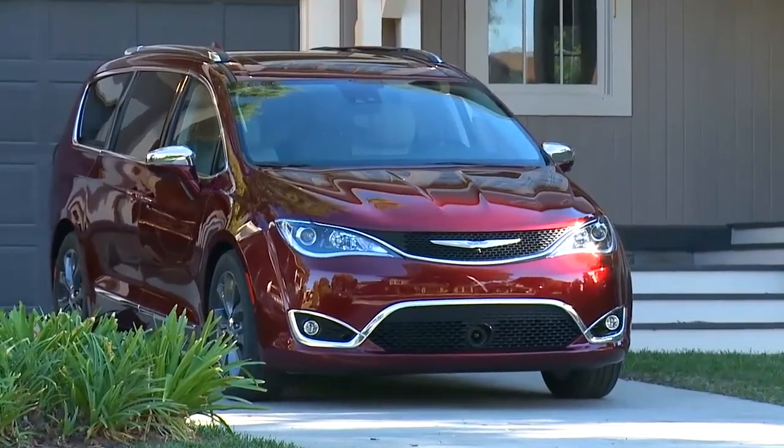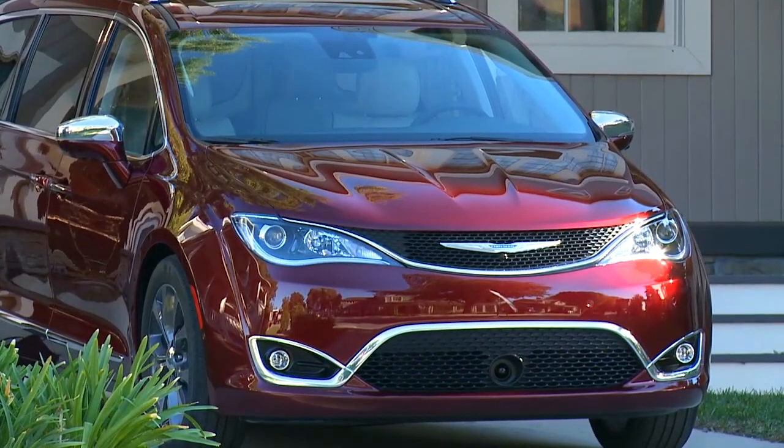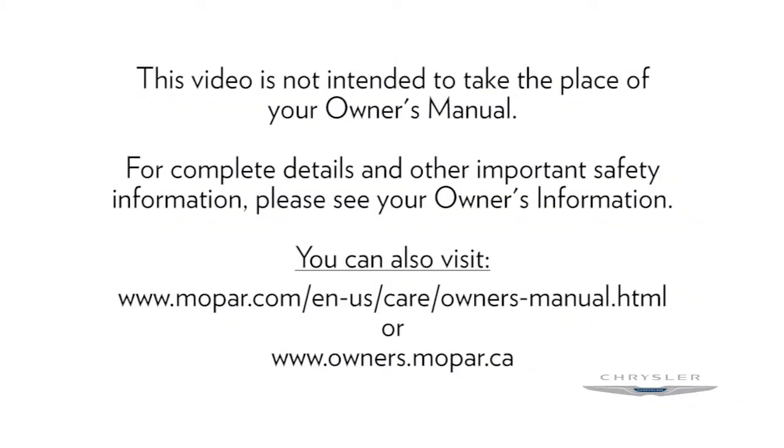To ensure system function, always keep the bumpers free of dirt, snow, and other debris. This video is not intended to take the place of your Owner's Manual. For complete details and other important safety information, please see your Owner's Information.